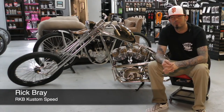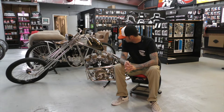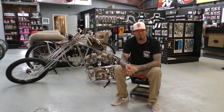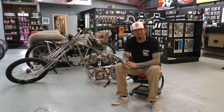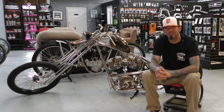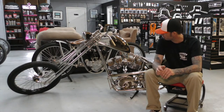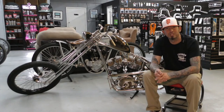I'm Rick Bray from RKB Custom Speed out of California. This bike is somewhat of a 1981 Shovel Head — kind of a conglomeration of parts actually. The bottom end, I just got everything in pieces and made something out of it. The rest of it — frame, forks, everything other than the motor — I built in house.